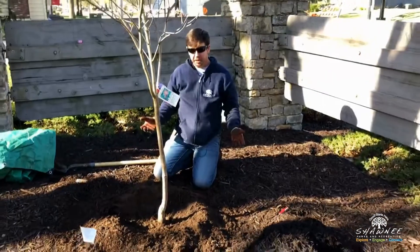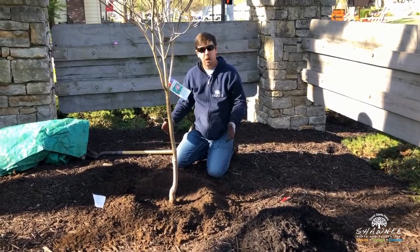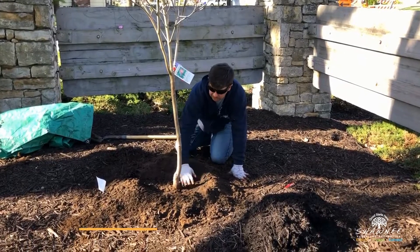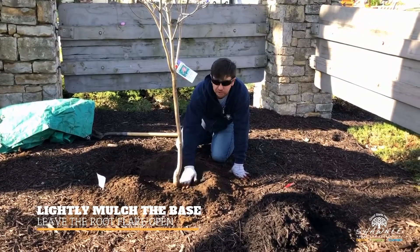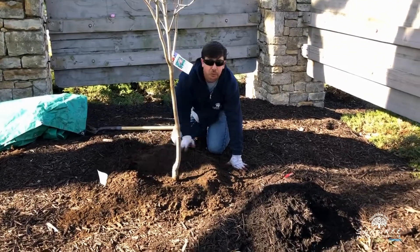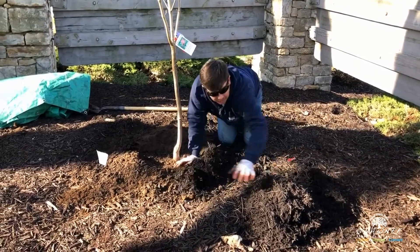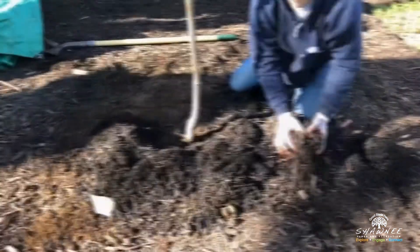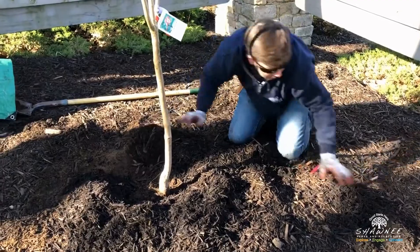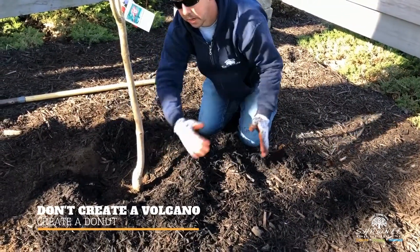Once you have your tree planted, you'll want to mulch the tree. You'll want two to three inches of mulch. Lightly mulch around the base of the tree, but keep the majority of the mulch on the ring. An important tip when mulching: don't create a volcano — you want to create a donut.